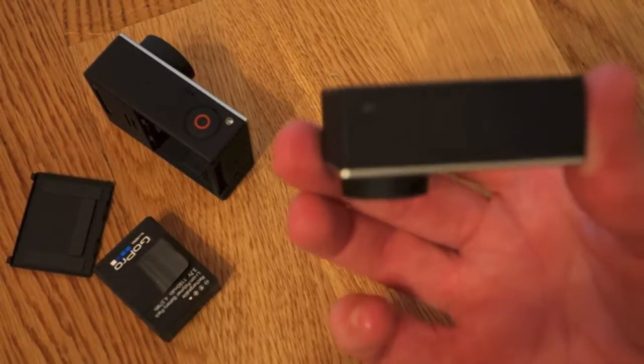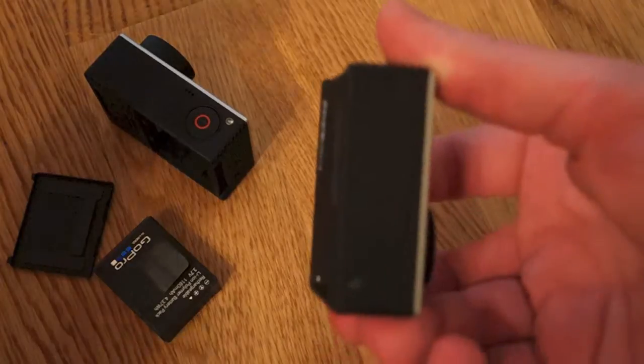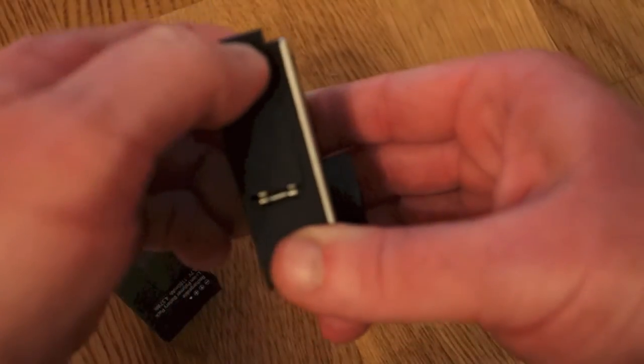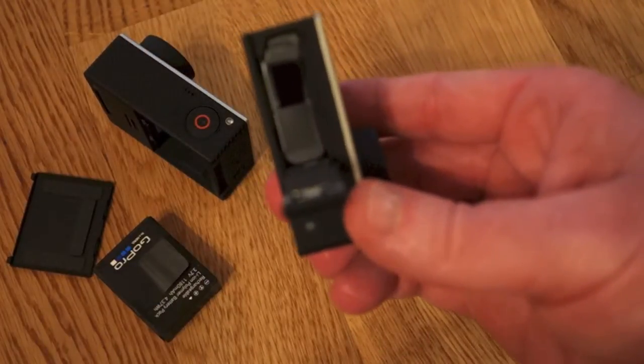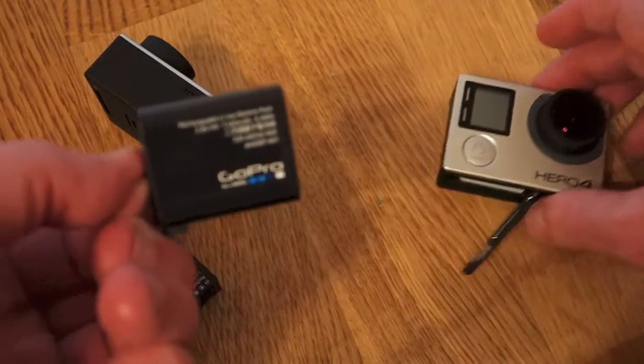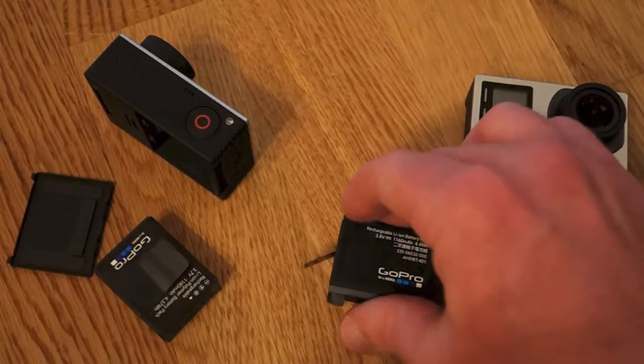On the Hero 4, the battery compartment is on the bottom. There's a button — you probably won't be able to see it in this light — but you just press down, slide up, and it pops right out. There's a pull tab and the battery comes right out on the Hero 4 as well.